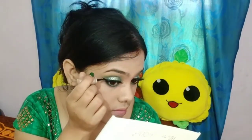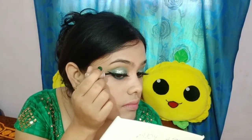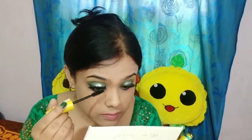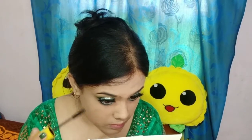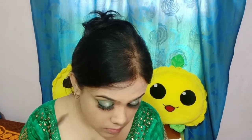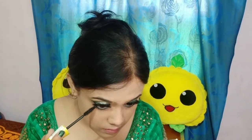Then I added false lashes off camera — this is optional, you can skip it. I also filled in my eyebrows a little bit and added glittery eyeshadow because this is a party look and I wanted to make the makeup a little glowy. Then I added a winged liner because I wanted that look, but this is also optional — you can apply a normal liner too.